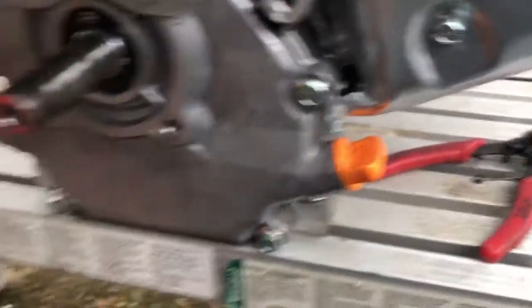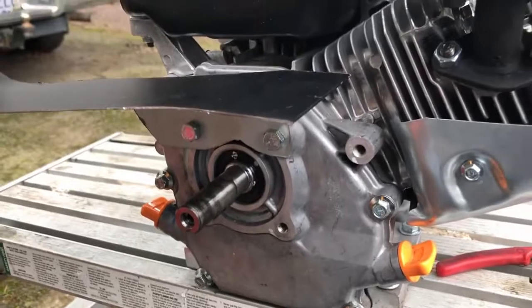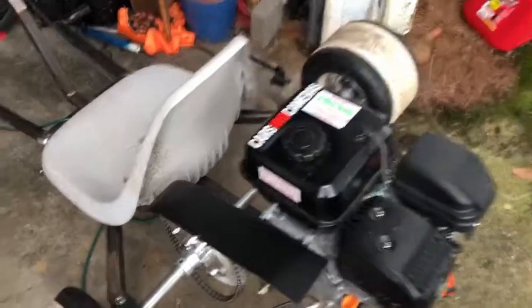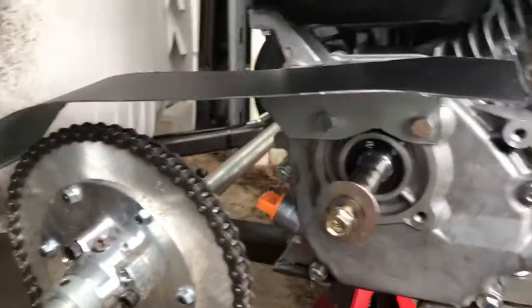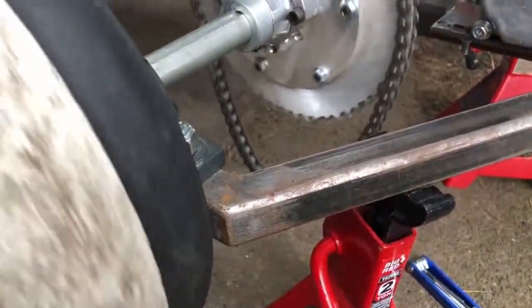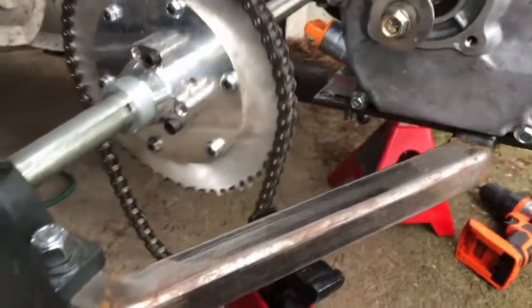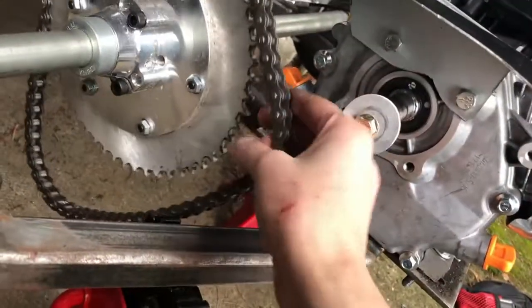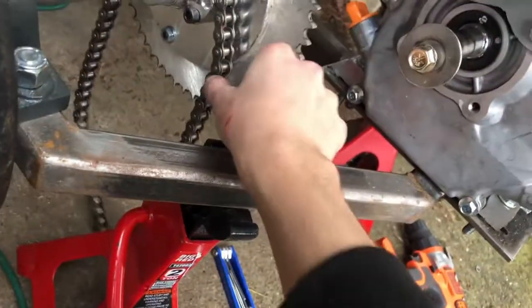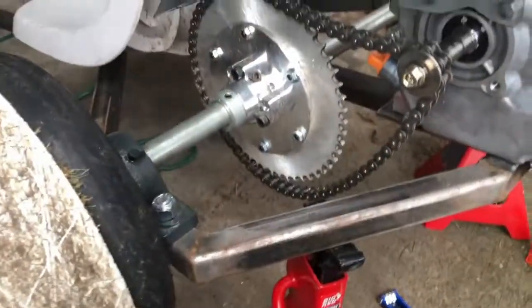I'm going to go ahead and put the engine back on and show you what it looks like. And as you can see, there's plenty of clearance here. The chain's going to be on the ground part-time, I think. Maybe I can just go ahead and quickly take it out completely. So yeah, that's just going to be temporary — I'll put the clutch on later because it's the end of the weekend and I need to go back to college.